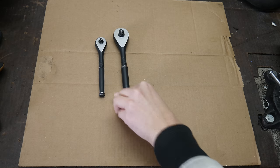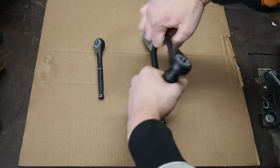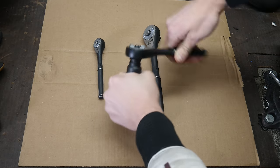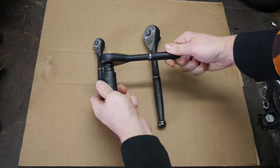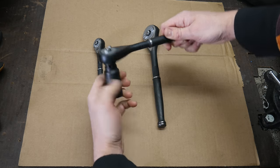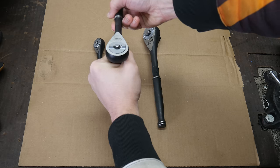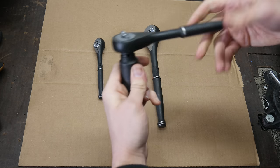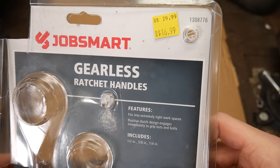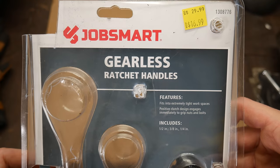In Tractor Supply the other day, I came across this set of three ratchets. Although calling these ratchets is maybe a bit of a misnomer because there's no ratcheting mechanism inside them. These are what Tractor Supply refers to as gearless ratchets. This design has been around for at least a couple years, and I know Snap-on has a model as well as some of the other stores like Lowe's. Since I first heard of these, I was really interested in this design and curious how well they worked. So when I found these on the clearance rack, it was hard for me to refuse. According to this sticker, the normal price is $30 and I paid $17. These are definitely a curiosity, but are they something that you would want in your toolbox?